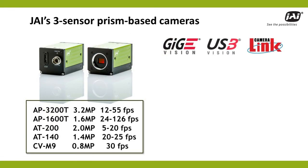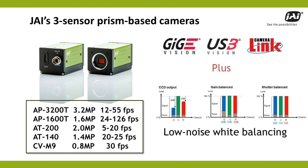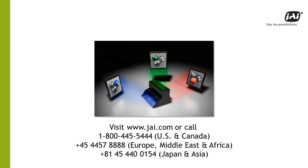JAI offers 3-sensor technology in a choice of resolutions and interfaces, giving you multiple options for critical color applications, plus special white balancing and color space conversion features not available on competitive 3-sensor models. Want to see what a JAI 3-sensor prism camera can do for your next vision system? We'd be happy to show you. For a personal demonstration, a price quote, or a free evaluation unit, contact the JAI office in your region or visit www.jai.com for more information.